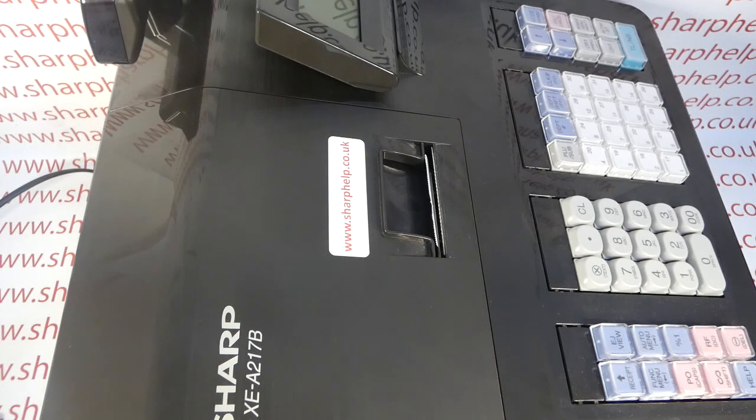This video from Sharp Out takes a quick look at how to load the memory protection batteries on either your Sharp XEA 217, 207, or 177 registers.